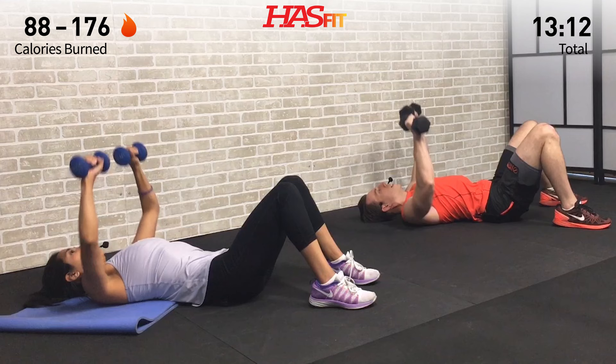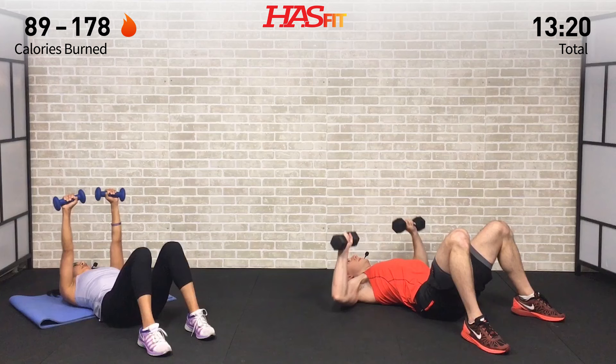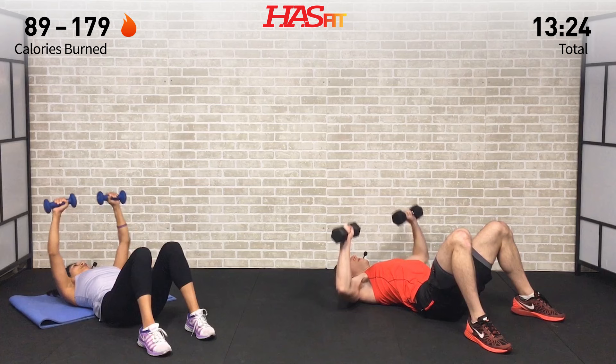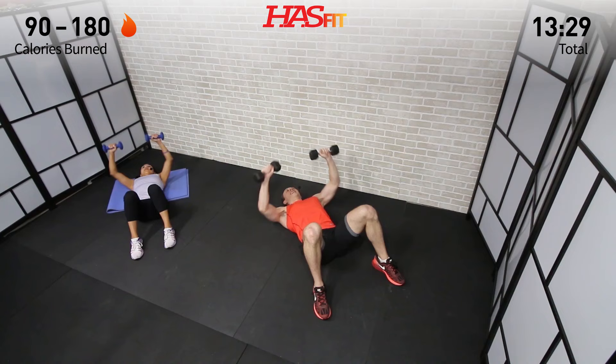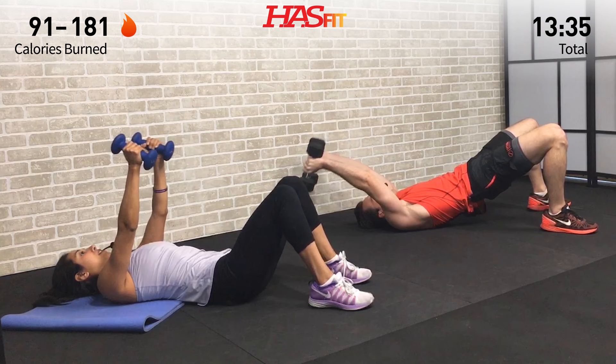Nice work — keep grinding, you got it. Let's go ten more seconds, that's it. You can do anything for ten seconds — come on, let's go. Don't give up, don't slow down. Five, four, three, two, one, zero.